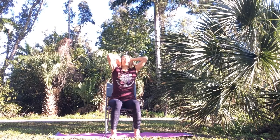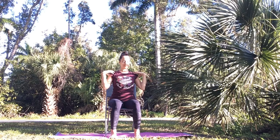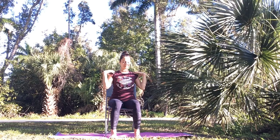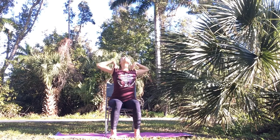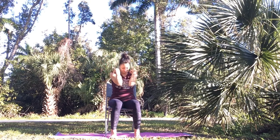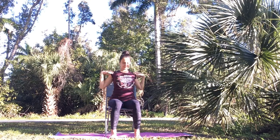Try to relax everything else — your face, your jaw, your eyebrows. And then reverse direction. Bring your elbows out to the sides, open your chest as you inhale. Circle your elbows up, down, round your spine. Exhale, keep going.